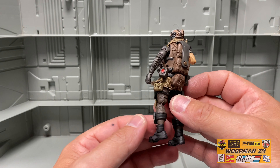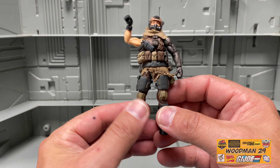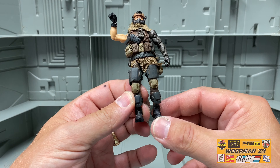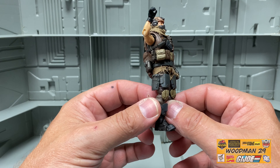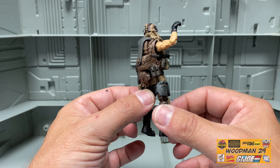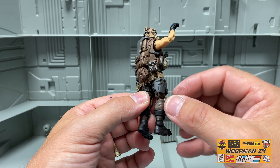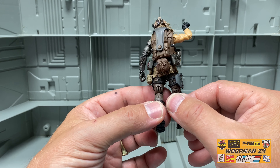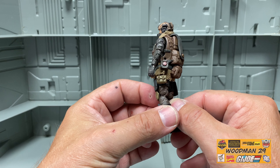Spinning them around to the front, he has really great chin guards and black combat boots. On his right thigh he has this grey plate guard, and on the other figures this is where you would glue his holster. But on his left thigh, they filled that void with this tan pouch.